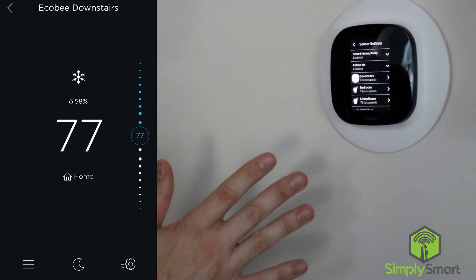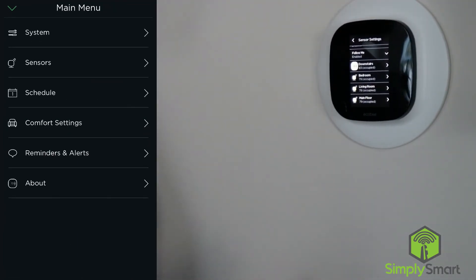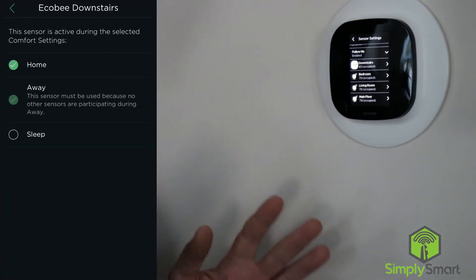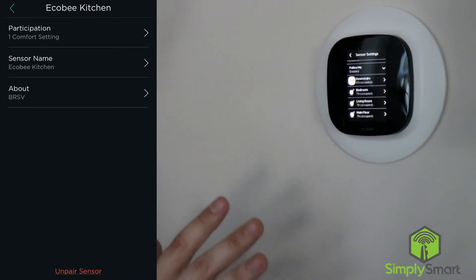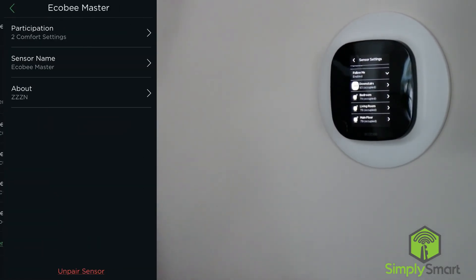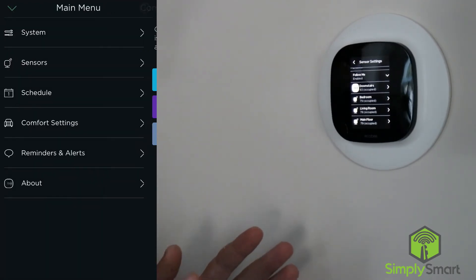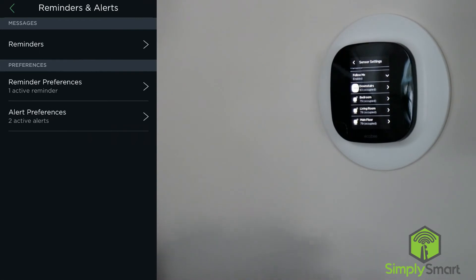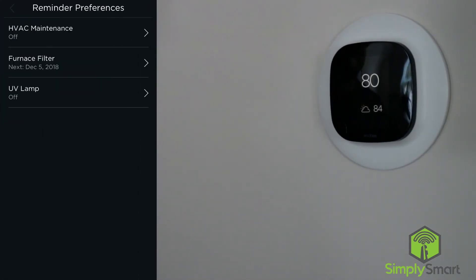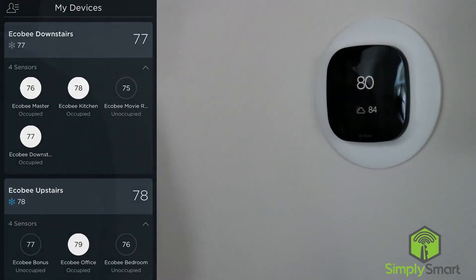Now we have all of our sensors set up and our thermostat set up. You want to put the sensors in hot spots and cold spots in your house so that you are always comfortable. It is only going to take these sensors into consideration if there is motion — if there is no motion, it's not considering that thermostat. So if you put it in your bedroom and you are not in your bedroom all day, it is not going to care what the temperature is in there. But when you are in your bedroom sleeping at night, it is going to take that into consideration and make you as comfortable as possible. I hope you found that video helpful — I will leave links in the description for everything so you can find everything you need.